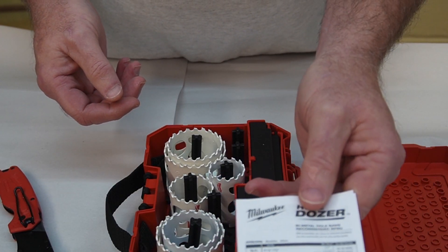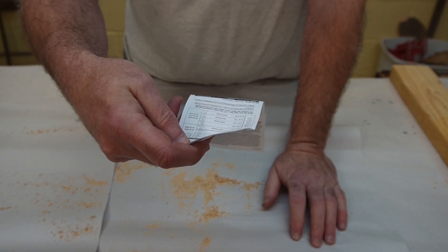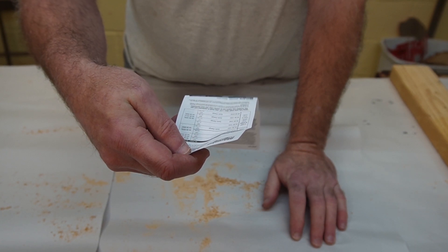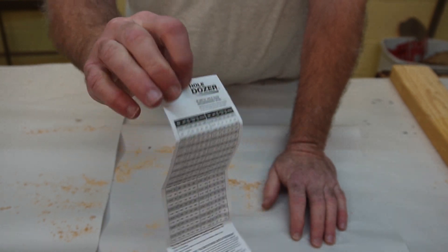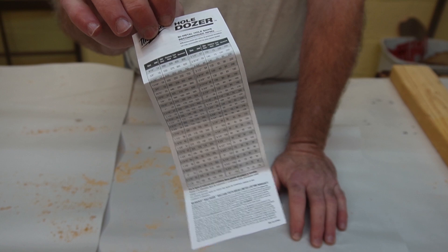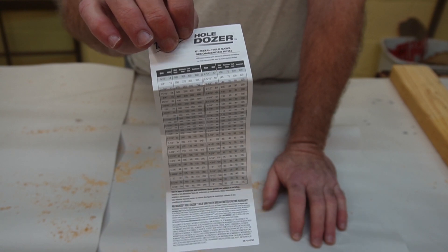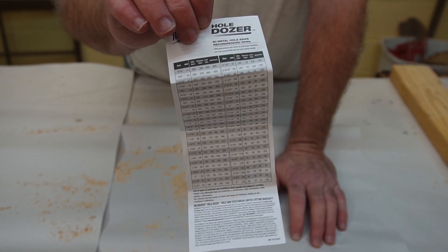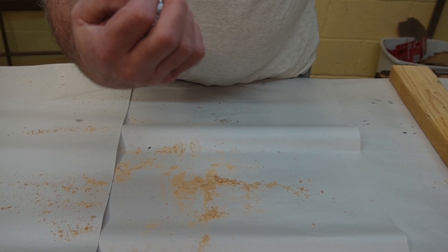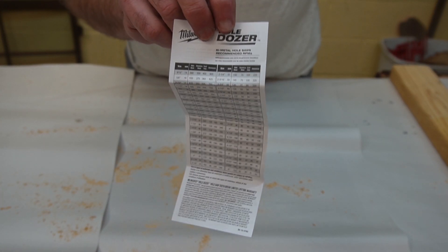There's a little sheet included — I thought it was just advertising, but one side tells you what hole saw sizes are available, and the back side shows what RPM you should use. If you're using a handheld drill you can't control it that precisely anyway, but on a drill press you can set the RPM, so you may want to hang on to that sheet as a reference.